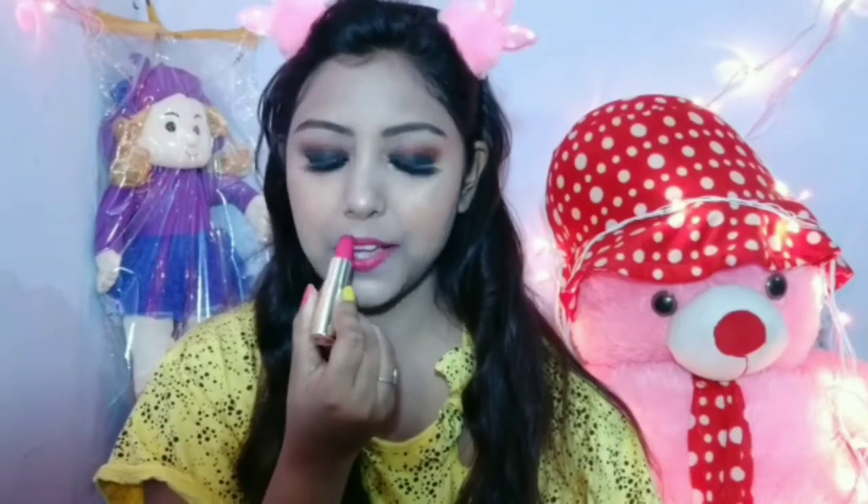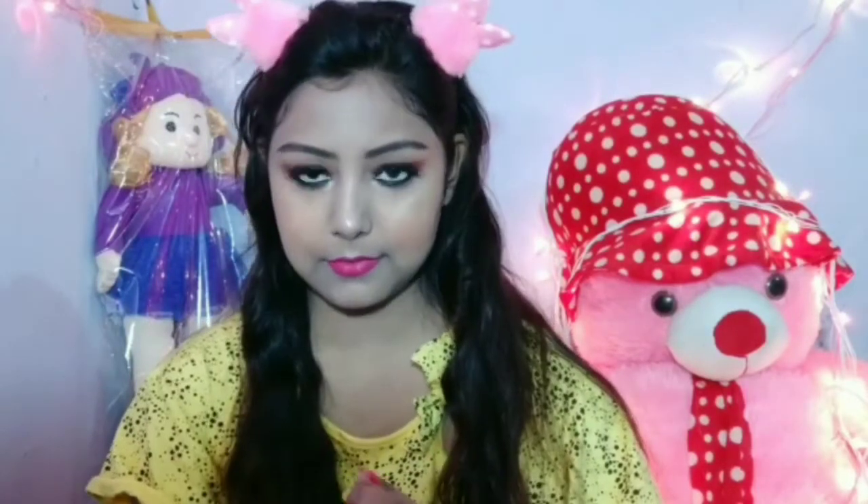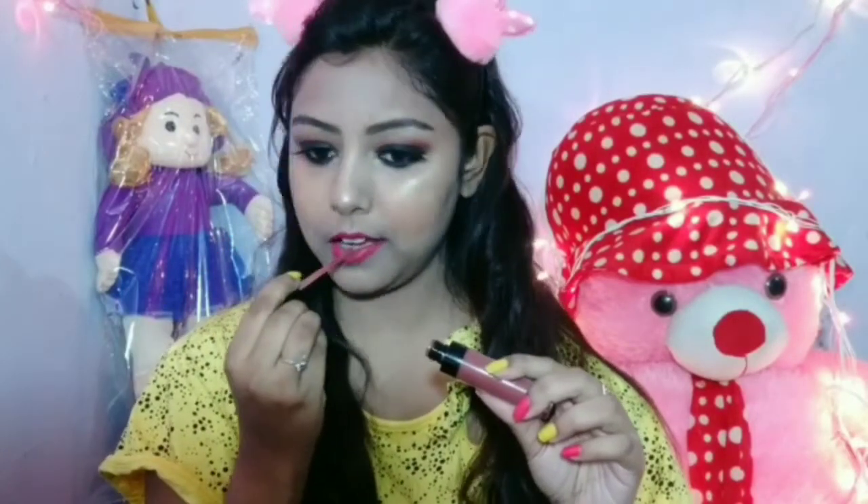I will apply a makeup setting spray with a beauty blender to finish the look.